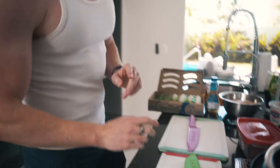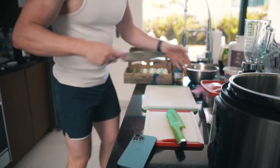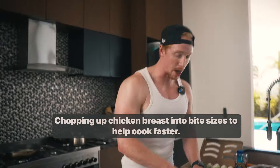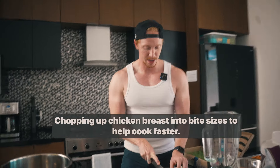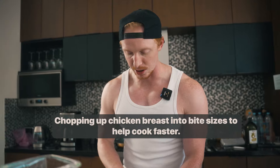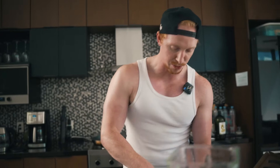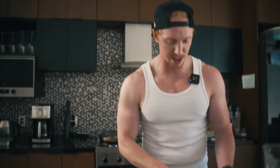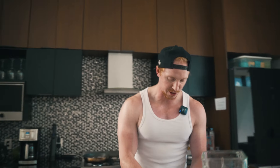Now the next thing I'm going to do — I have two chopping boards, one for raw and one for other stuff. We're going to grab some chicken breast. I like to chop it up because it cooks a little bit faster. If you just cook it by the breast it's going to take a little bit longer. So I'm chopping this up right now into small little bite pieces, almost like popcorn style chicken. I'm trying not to cut my finger off.